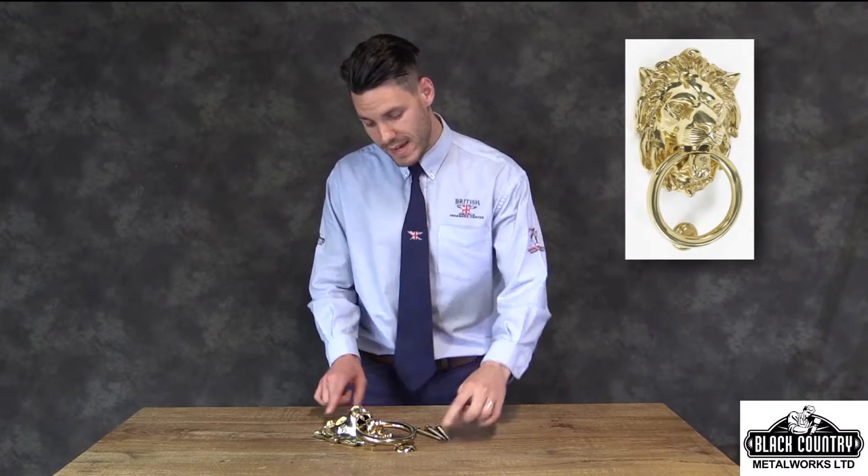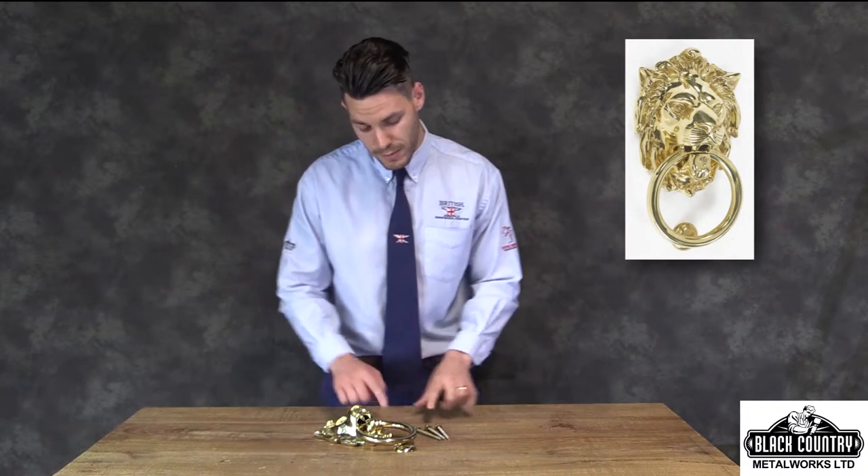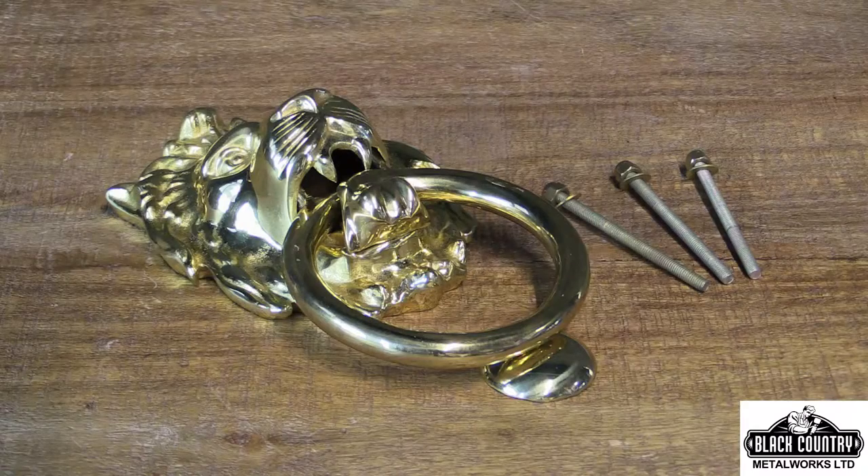Hello, I'm Ben from Black Country Metalworks and this is our solid cast brass Royal Ascot door knocker. It's 10 inches tall by 5 inches wide. It's supplied with 3 heavy duty steel fixing points, each with a polished domed headed nut for fixing.